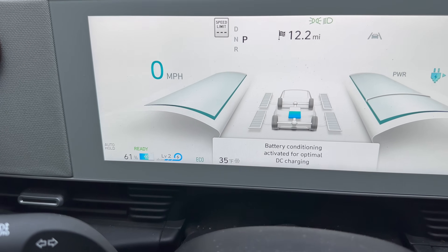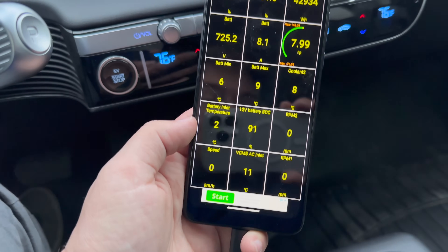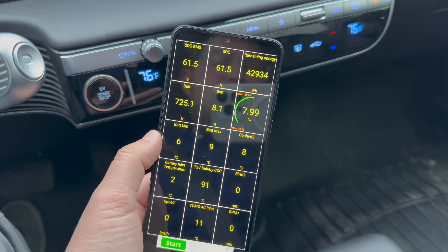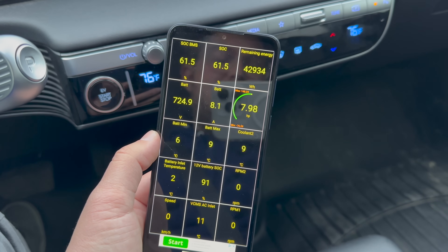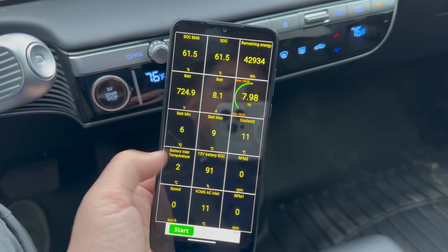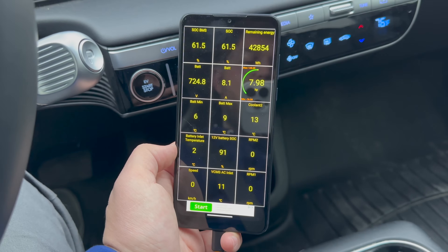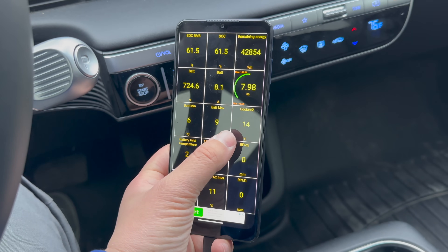Battery conditioning activated for optimal DC fast charging — the snowflake is on! Our battery inlet temperature is currently 2 degrees Celsius. I imagine that's going to increase beyond 20 or 30 degrees Celsius as it runs the heater. The coolant is already heating up. I heard this should use about 5-ish kilowatts to heat up the battery pack. Things are already happening — finally, that's awesome. You have a little bit of delay when you select the station.